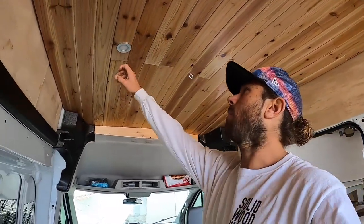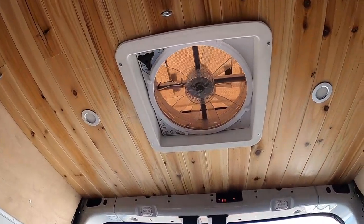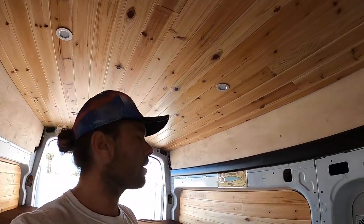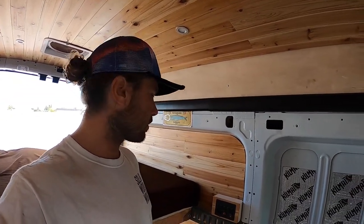I installed a couple of lights — there are two up front, two in the middle, and two in the back right next to the fan. I installed the fan the previous round, about six months ago. He saved a bit more money and had a better idea of what he wanted, so now this is the second stage of building. He'll probably come back a third time to get his kitchen cabinet and everything installed once he figures out exactly what he wants.